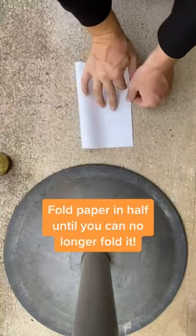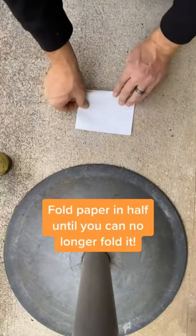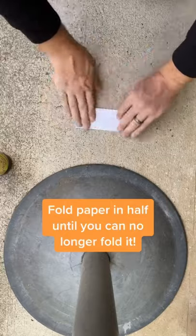I'm going to bet you a follow that I can open this bottle of beer with this piece of paper. Grab your beer and then grab a piece of paper. You want to fold it in half, and then continue folding it until you can no longer fold the piece of paper.